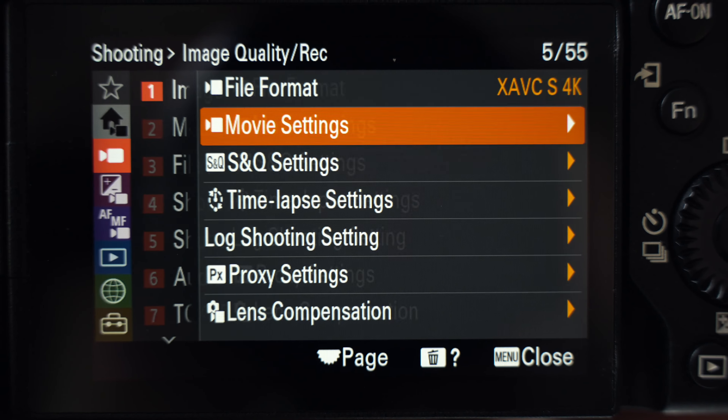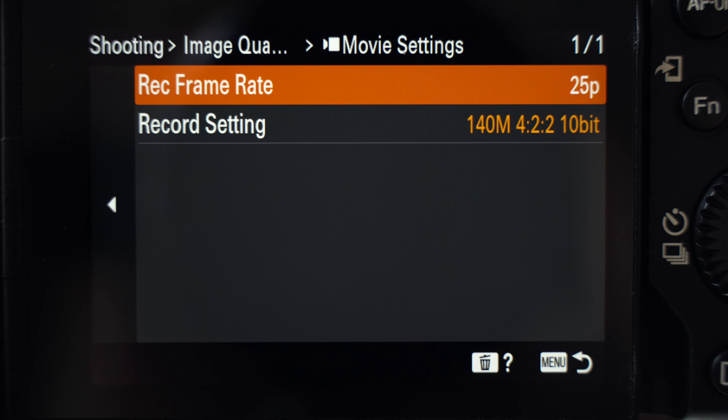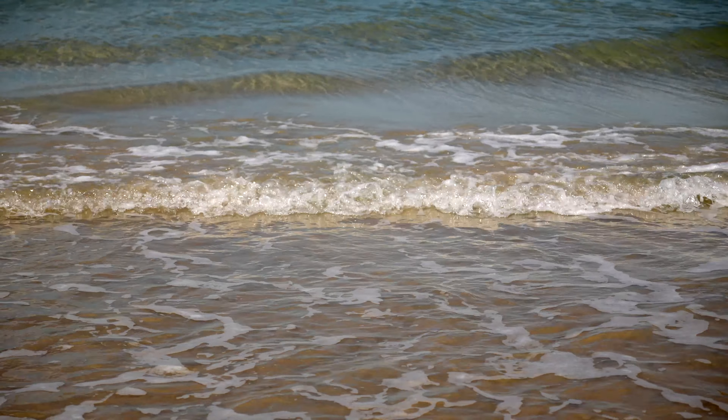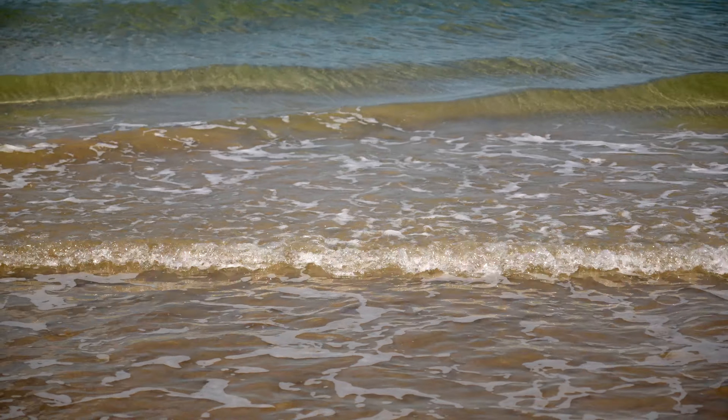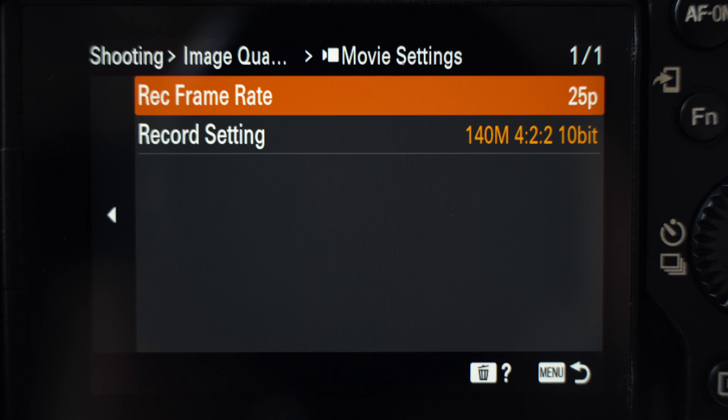For talking headshots like this, my video quality is 4K 25 frames per second, and for any possible b-roll shots I usually set my camera to 4K 50 frames per second so I can get some nice slow motion in my b-rolls. The video quality is 10-bit 4K, 40 to 140 megabits per second — the best quality I can get with those settings.